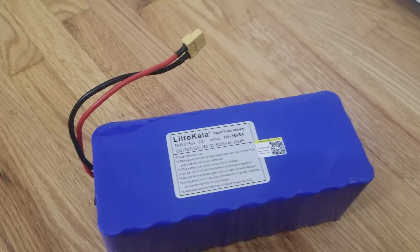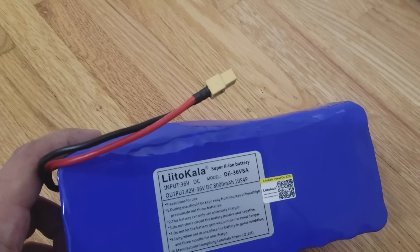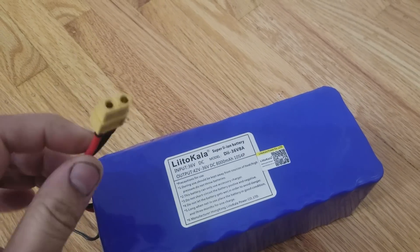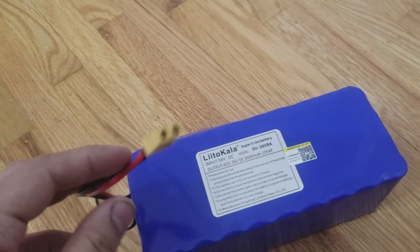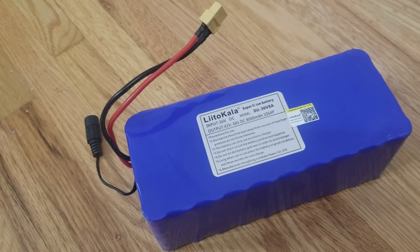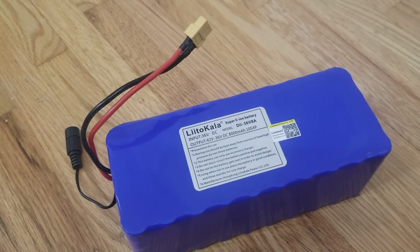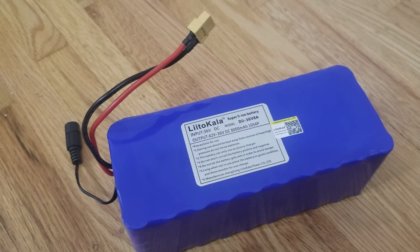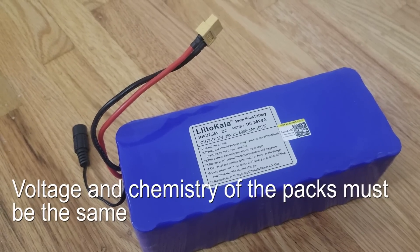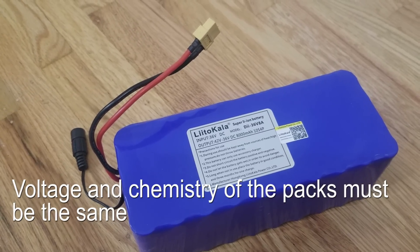It has a built-in battery management system and can be charged through the barrel port connector or through the discharge port connector. It originally came with a Dean's type connector which I've already replaced with an XT60 connector. Just to warn you, it did take over two months to ship to Canada. If you're thinking it's bad to mix different battery capacities in parallel, it is not — as long as all the cells are healthy in both packs it should be fine.